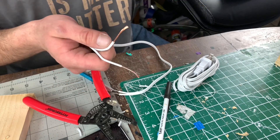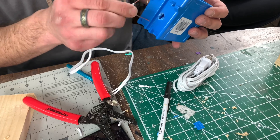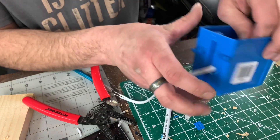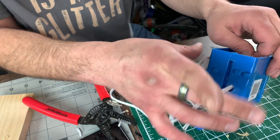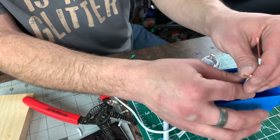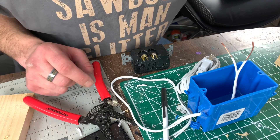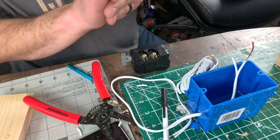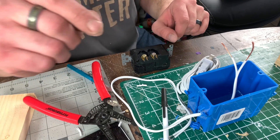We're going to feed these wires in here. I drilled an extra hole just in case I didn't have enough room to route it out the back and around to the top. The plugs come with a little instruction manual — just follow it and you're good to go.